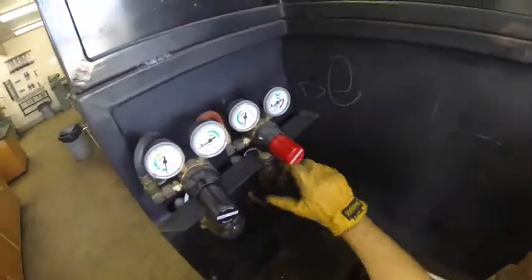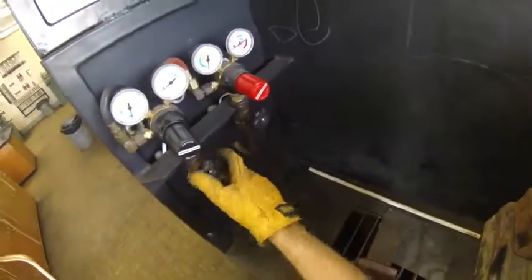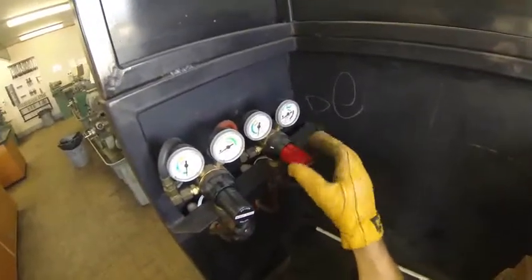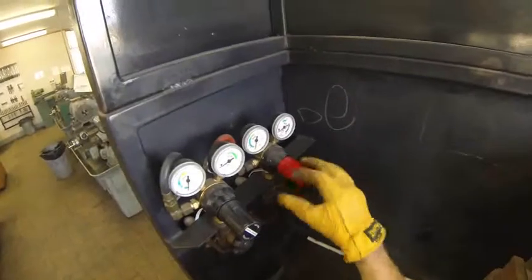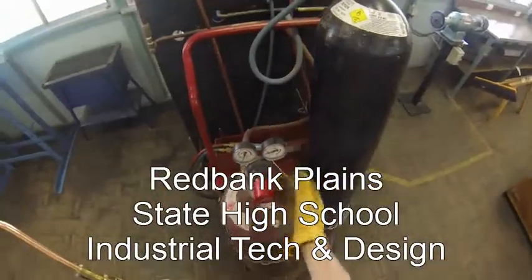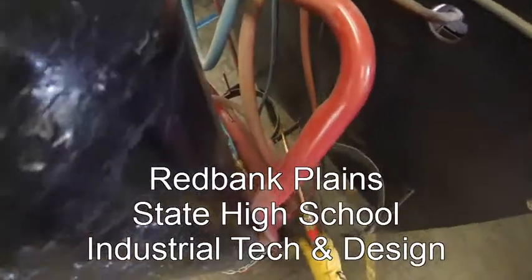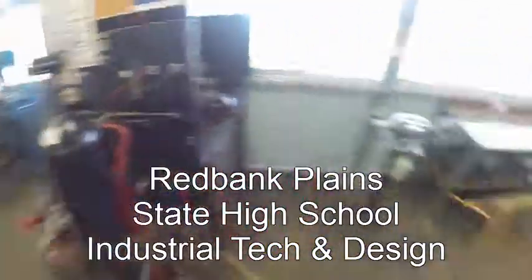Once I've done that, I'm going to close off these taps. If I get confused about which way is closed, I can just read the tap. And then I'm going to release the regulators — turning to the left: lefty loosey, righty tighty — I'm going to release all those regulators so that there's no pressure left on the diaphragms. Put my handpiece down. That tip might be hot, so just be careful. And that's it.